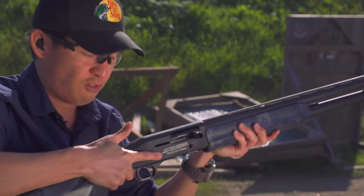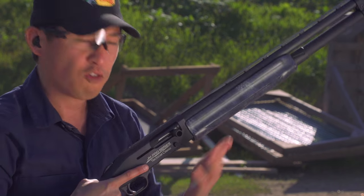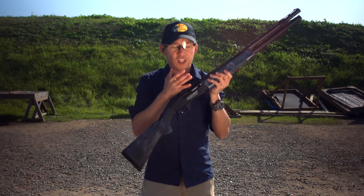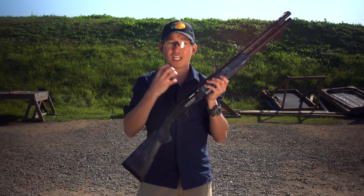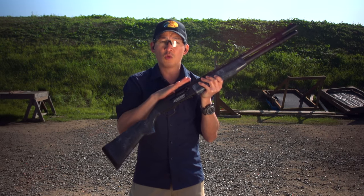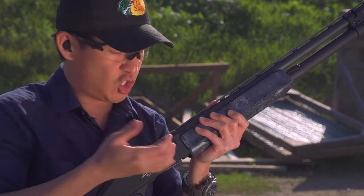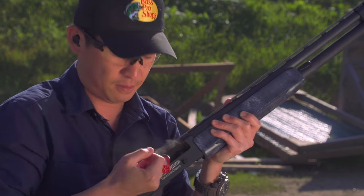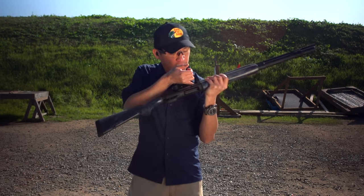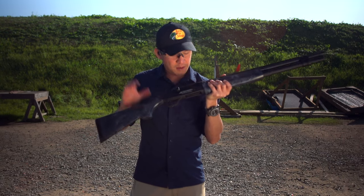Safety on, finger off the trigger. Now remember, I have one shot left in here — it's already been chambered, because that is how a semi-automatic shotgun works. So to eject this round, instead of shooting, I'm just going to simply pull back and out that round comes. Visual check: empty chamber and empty magazine tube.